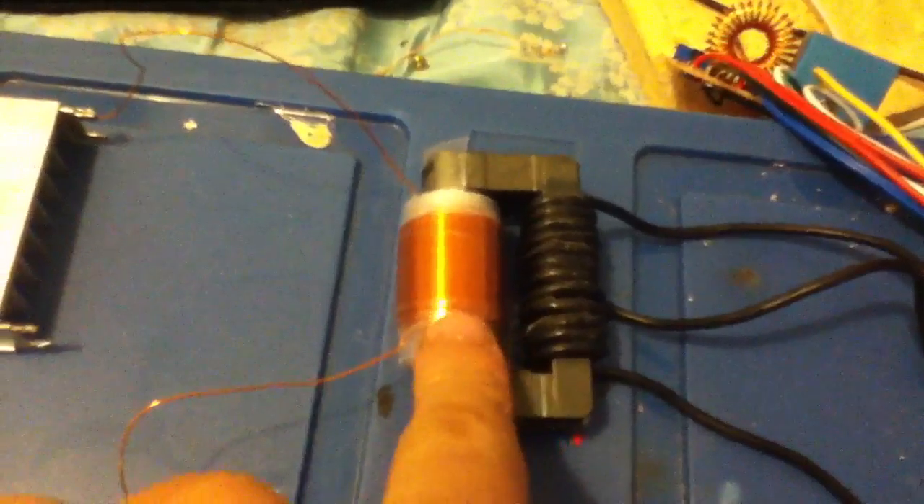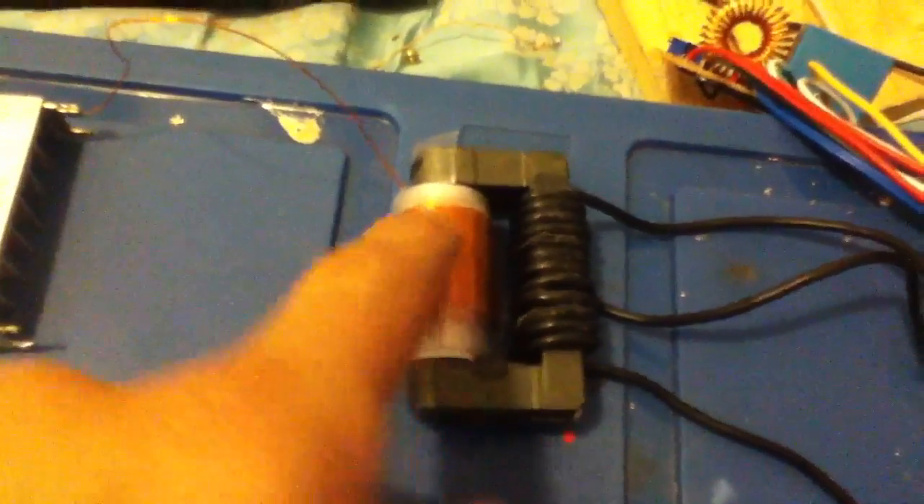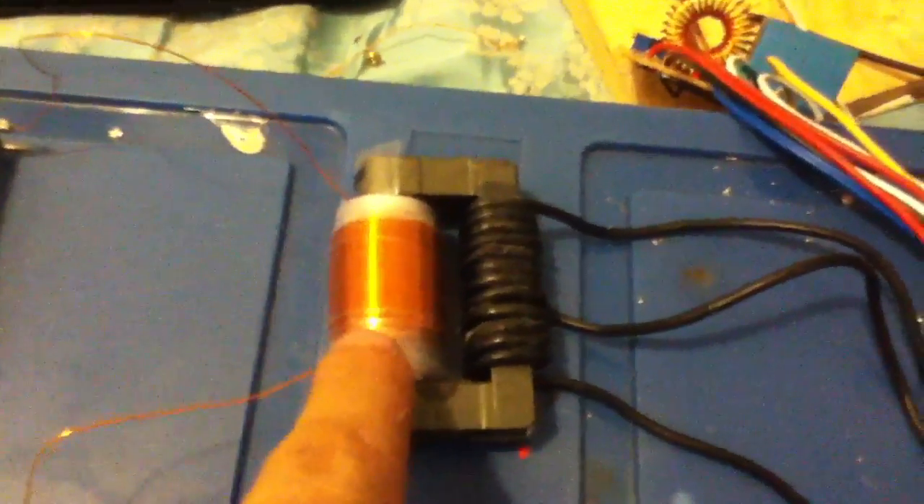This is just a quick video of my homemade flyback transformer. It's 525 turns of 26 gauge wire, it's 7 layers. And it's insulated by these little paper holder things.